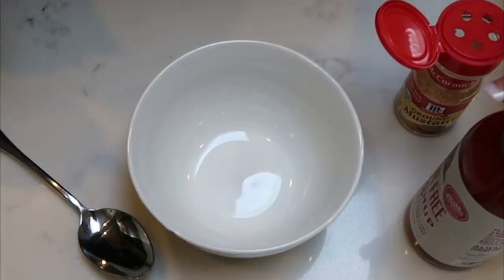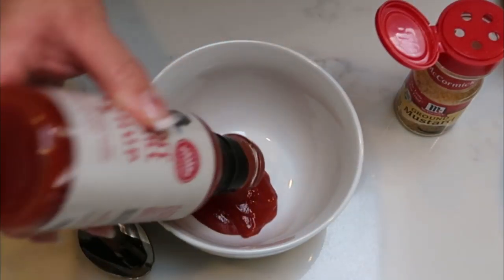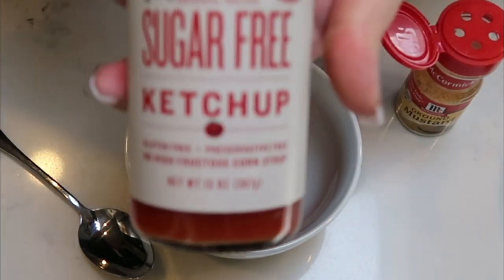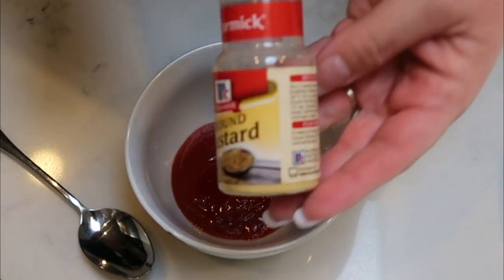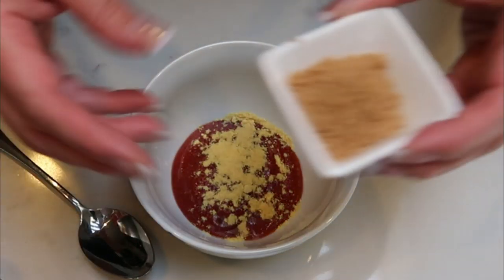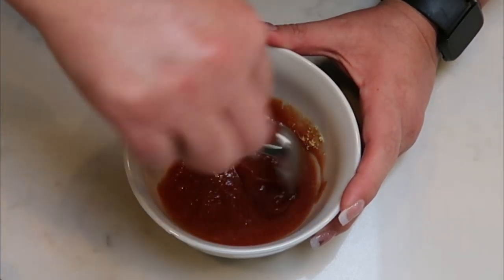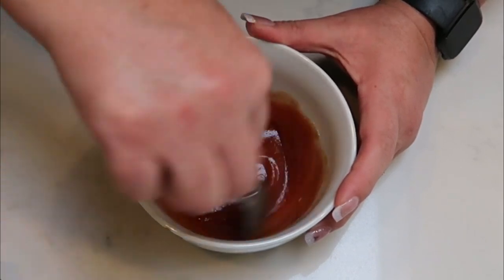I'm going to be using the G Hughes sugar-free ketchup — I want about a quarter cup. I'm not measuring because it is zero points. In my opinion, this sugar-free ketchup is better than the low-sugar one, it is so good. I'm going to add just a little bit of yellow ground mustard — you could also use regular mustard if you want — and two teaspoons of my Swerve Gold. I'm going to stir this all together and then we're ready to glaze our meatloaf. This will get that nice caramelized coating. Let me pull my meatloaf out and we'll add our glaze.